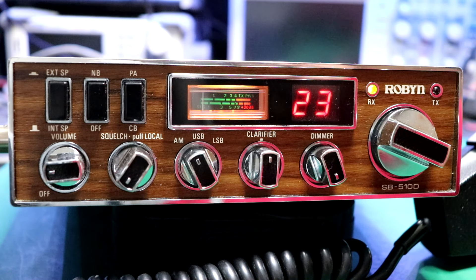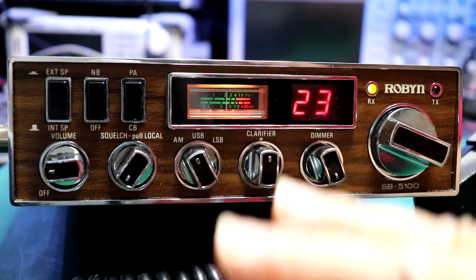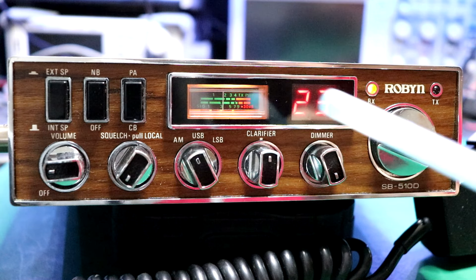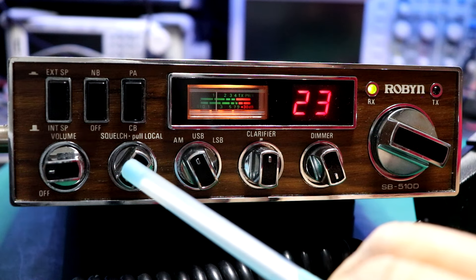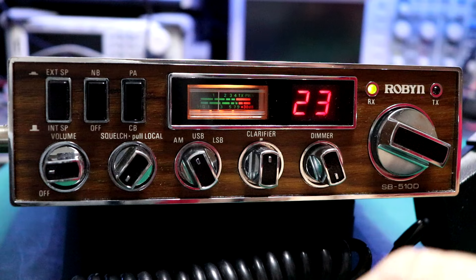In the other video I went over front panel features, so check that out if you want to. I wanted to talk real quick about the modifications that were done to this radio. We found out that this local/distance switch, when you pull it, was actually extra channels.